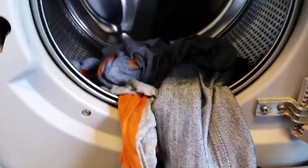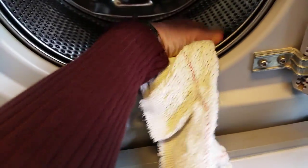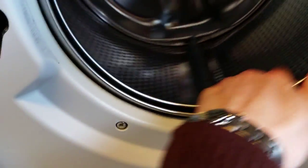The program is finished. Let's take off these clothes. It's a pretty good drum.